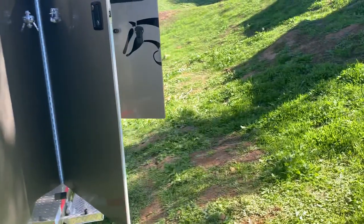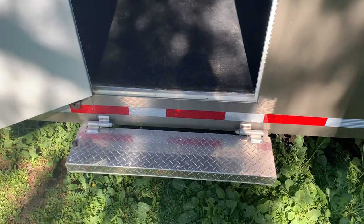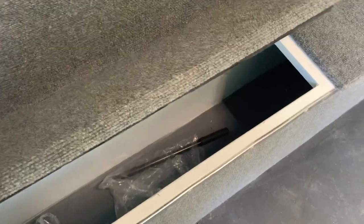If we come around this way, we have a very spacious tack room with a fold-down step up. This horse trailer is eight feet wide, which is why it has that fold-down step.